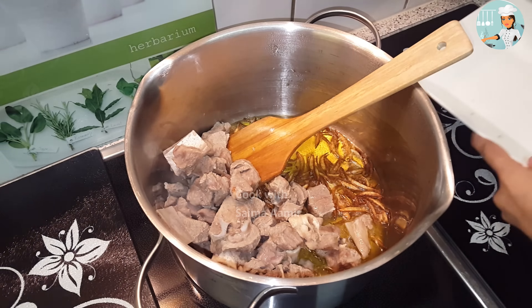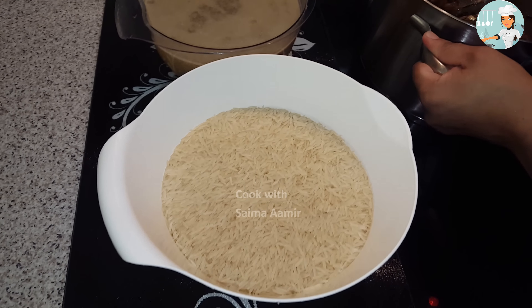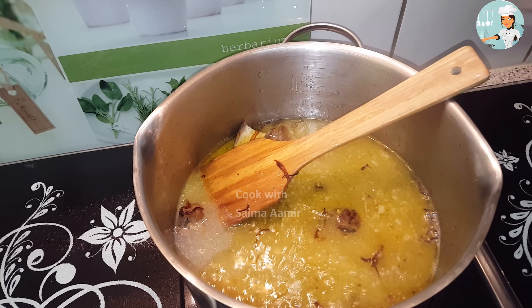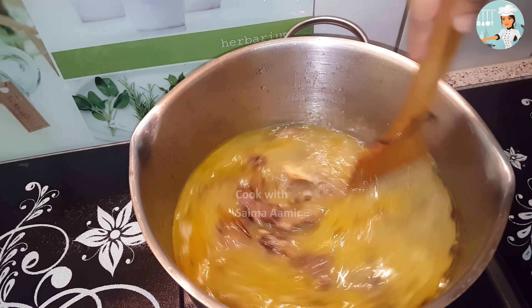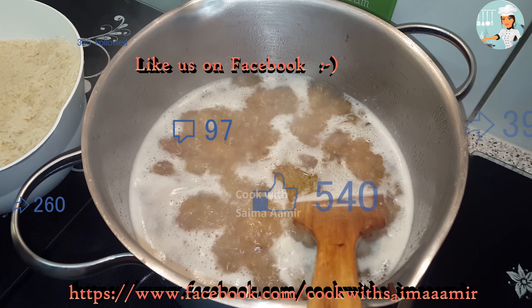इसके बाद आप देसी घी गरम कर लें और इसमें प्याज डालकर इन्हें गोल्डन ब्राउन कर लें। जैसे ही प्याज गोल्डन फ्राई हो जाएं तो आप इसमें गोश्त डालकर फ्राई कर लें। और इसी दौरान आप चावलों को दोबारा भी धो लें।